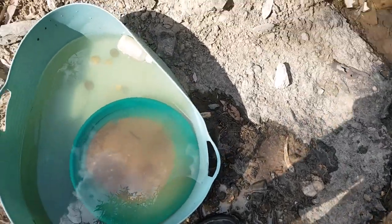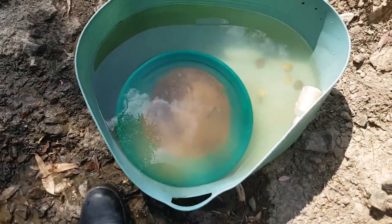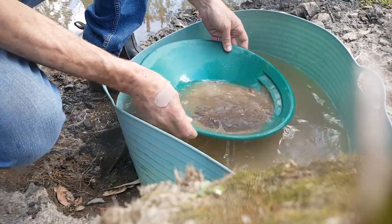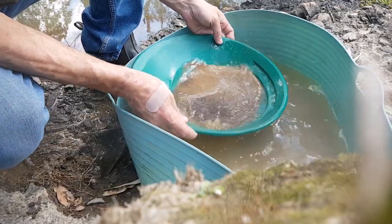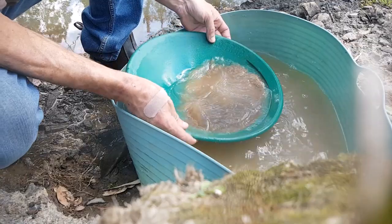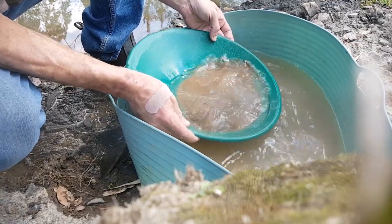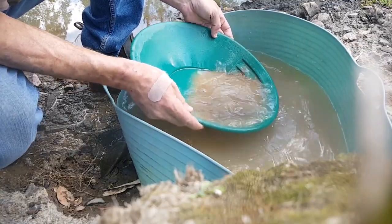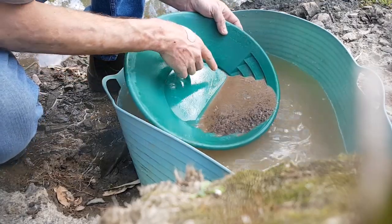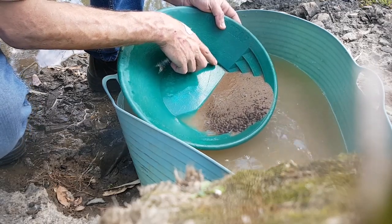Unfortunately no pickers, no more specimens — but we would have seen them when we were panning this material anyway. Got it all cleaned up, all I've done is just rinsed off the clay. More gold up in the back corner.